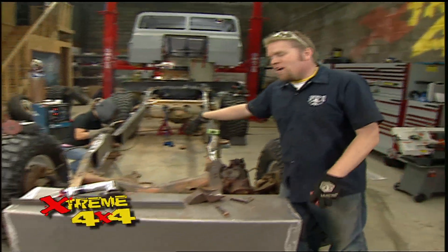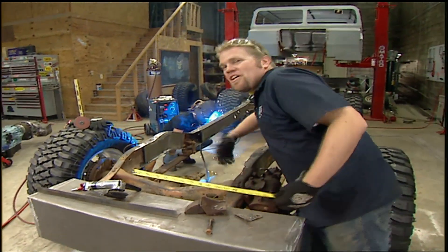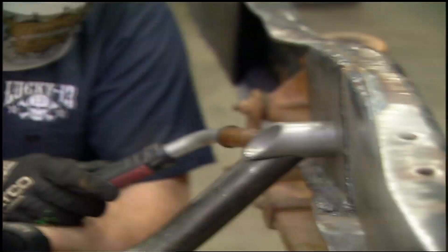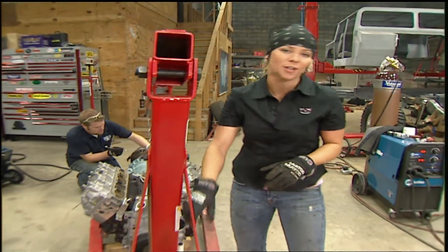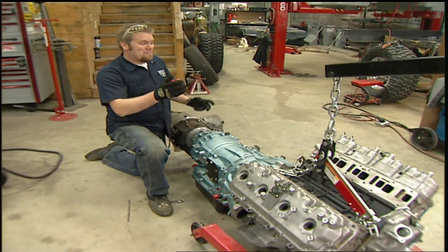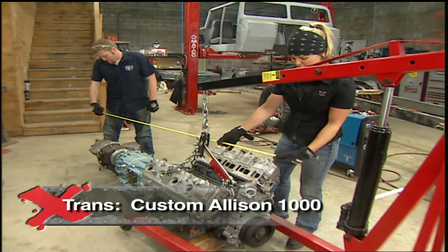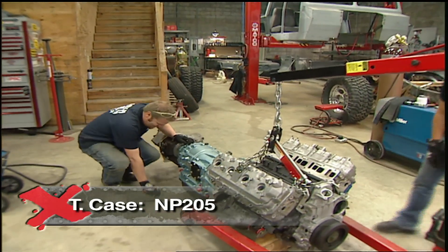We need to replace the front engine cross member that we ripped out when we were mocking our Duramax engine into place. We're going to build a new one very similar to the one we built on the back — the only difference is this one will have a bend in it to go around the oil pan. With the engine cross member made, we can start making our transmission and transfer case cross members. But first we've got to get our engine in there. Since this whole setup is huge — actually bigger than any drivetrain I've ever seen — we're going to pull the transfer case off so we don't exceed the limit of our crane. This thing is about seven and a half feet long. That's a big drivetrain.